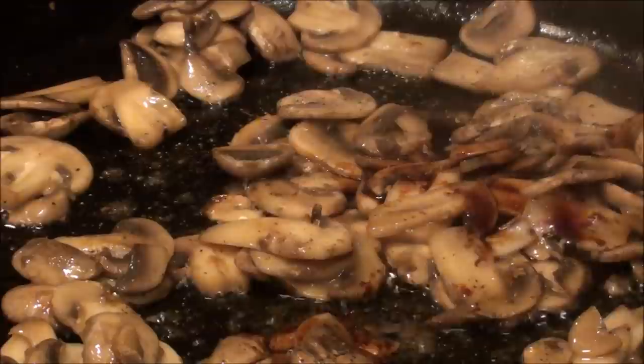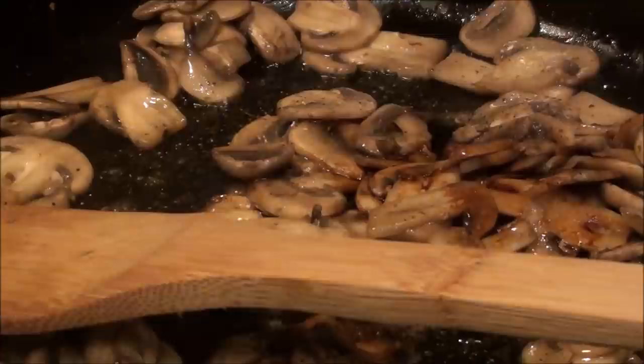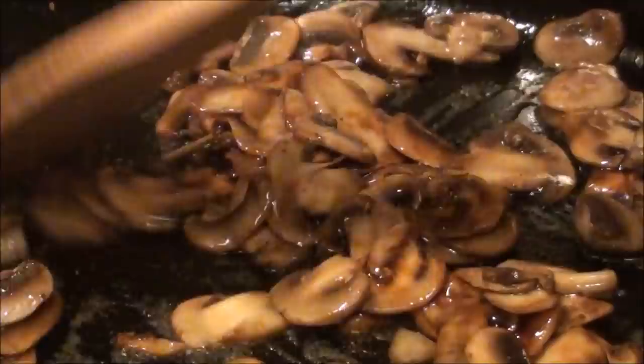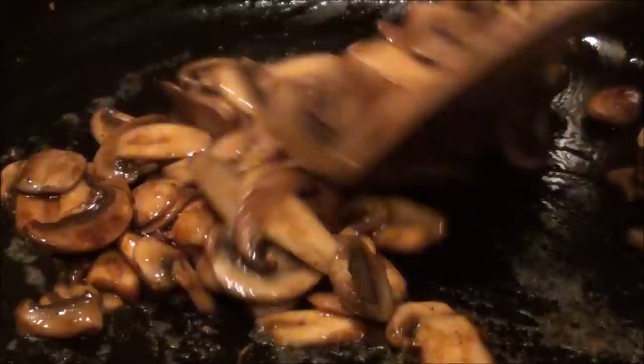A few drops of soy sauce — not much — and some oyster sauce, just a little bit. That's where you're going to see the magic: how this mushroom is really going to turn into a nice brown color, with the help of the oyster sauce and the soy sauce giving you that golden brown color.